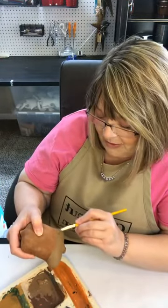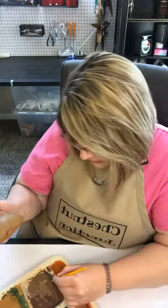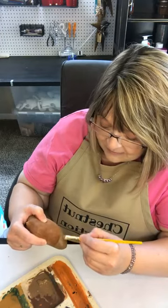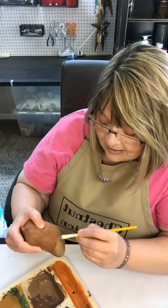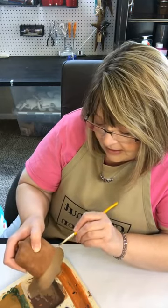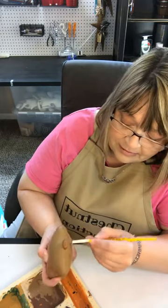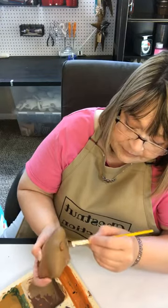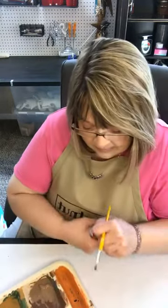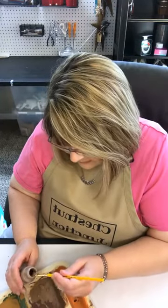If you mess something up, you can always add a tag on top of it, add a bell on top of it, put a homespun piece on — you can always cover up mistakes. Getting good at this takes practice. For those of you just starting out, the more you do, the easier it becomes and the better results you get. It's all practice, but it's fun to learn, and even in the practice it's a fun, therapeutic journey to craft.